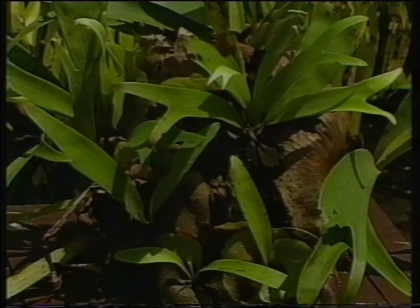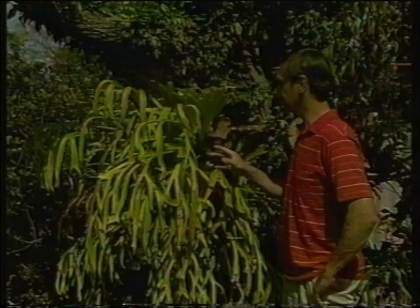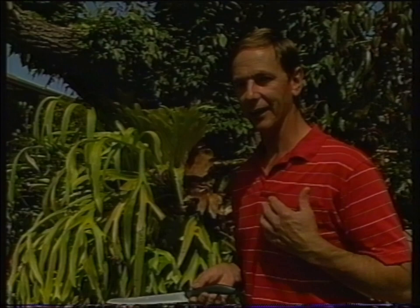This particular fern, which was put on this tree a mere six years ago, is now big enough to divide. What you need for this job is to put your heart in your mouth and a good sharp knife in your hand. It's a little bit crude, but don't worry — it won't hurt the plant too much.